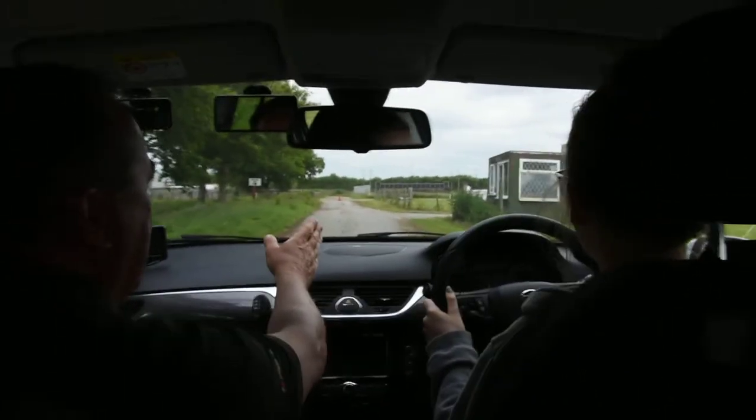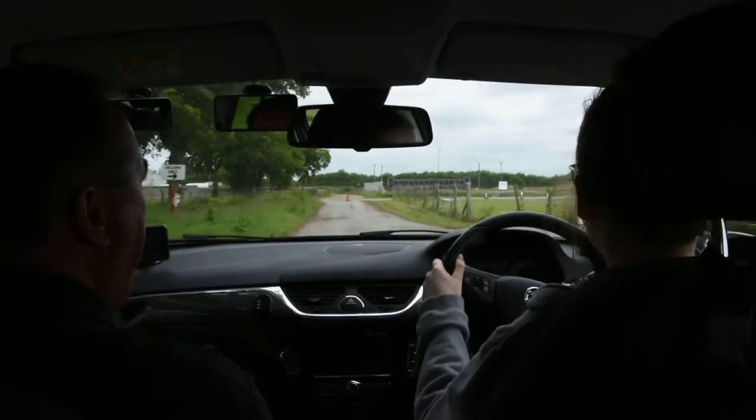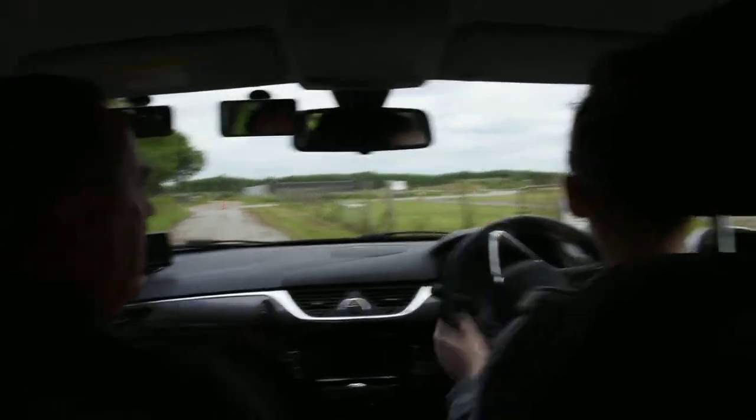We're going to turn right into the car park bit and then we're going to go left please. And left into that little bit of road there please.